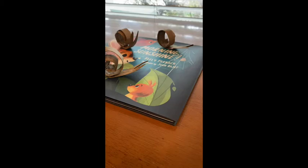Hi, I'm going to show you how to make some morning sunshine snails.